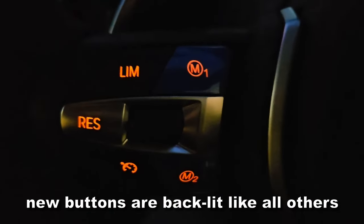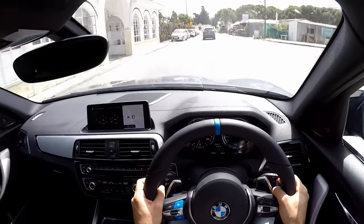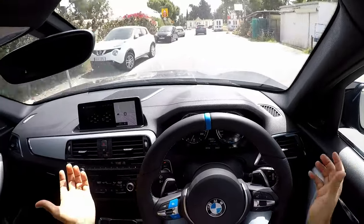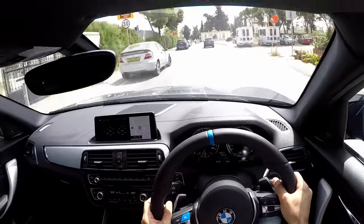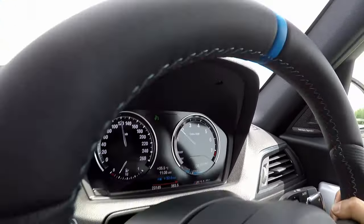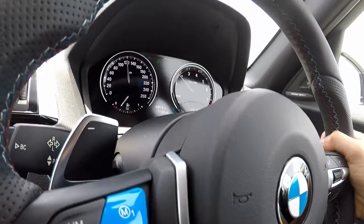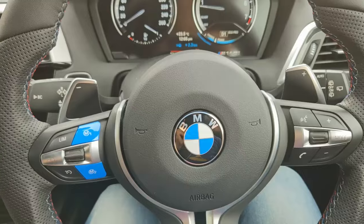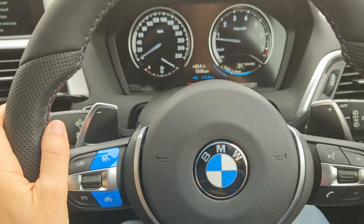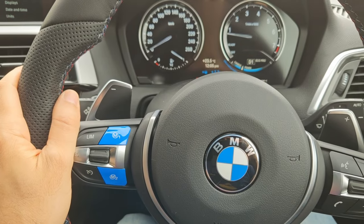Wow, I didn't expect to be so wowed by the steering wheel honestly. Now I have my M-stitching and everything I wanted. Just to mention also that cruise control works normally — nothing has been affected by the buttons in terms of the functionality that was already there. I guess you could say not removing your hands from the steering wheel while changing modes is a safety feature.